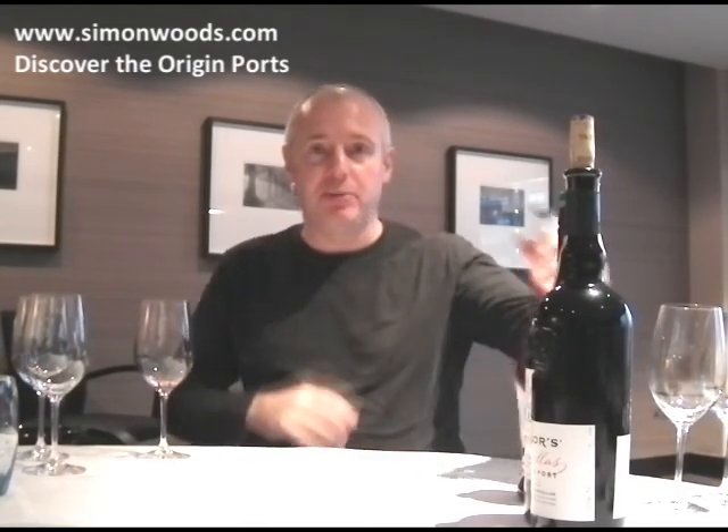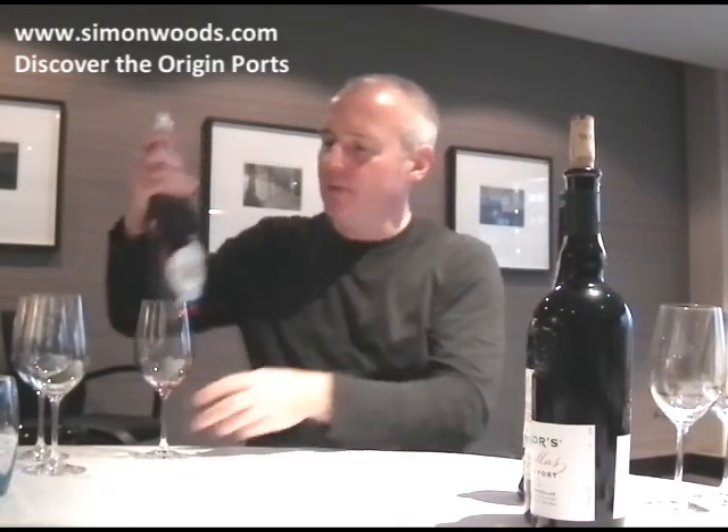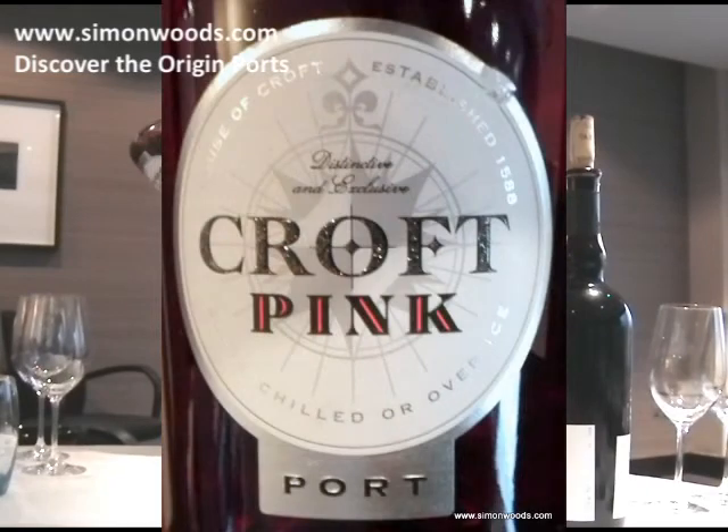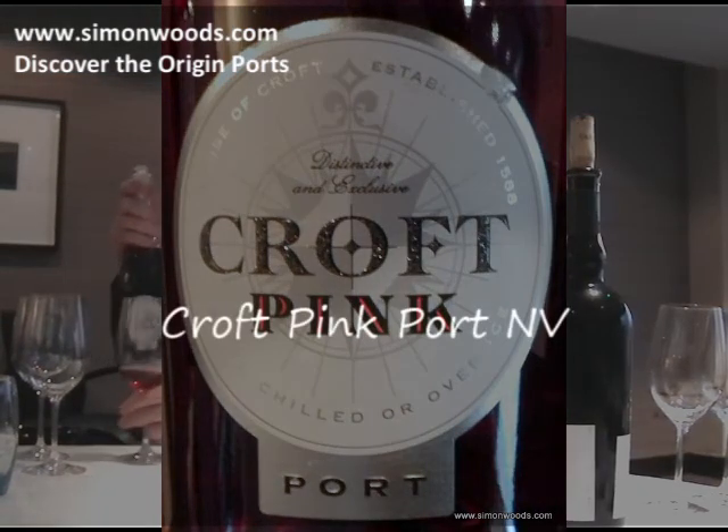Simon from simonwoods.com here. We are on Discover the Origin Part 3, which means it's port time. You know what colour typical port is — it's this colour, isn't it? Actually it's not. This is Croft's Pink Port, and Pink Port — I first became aware of its existence in 2008, something like that.